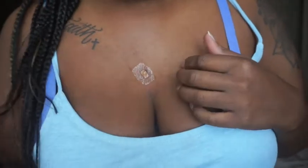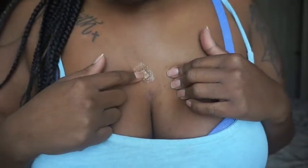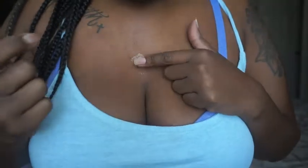I went to Walgreens and got a pack of waterproof band-aids, because I was using regular band-aids — and obviously if you shower, band-aids are going to fall off. I bought a pack of waterproof band-aids; I was going for just small ones, but the pack had different sizes — small, medium, and large. Let me show you — this is what the band-aid looks like and the brown part is where my dermal is. It's holding in there, and I literally don't take it off.